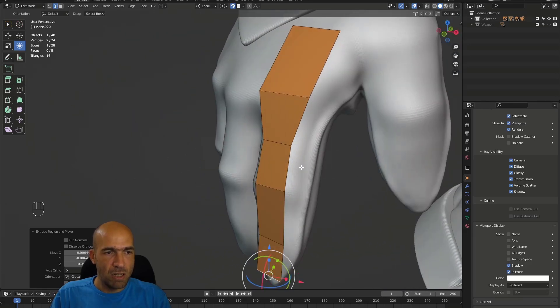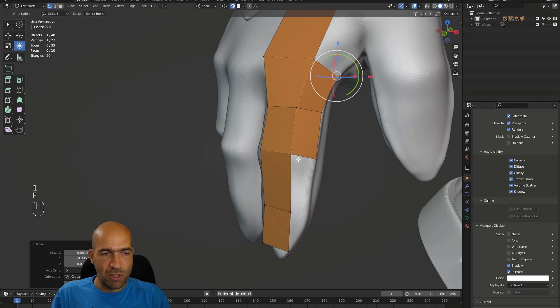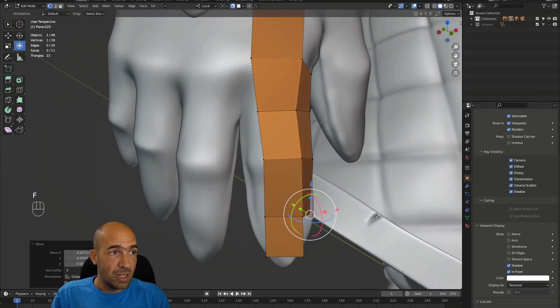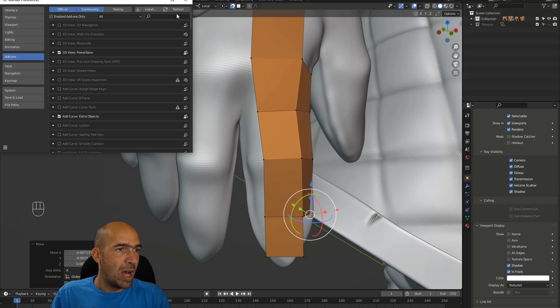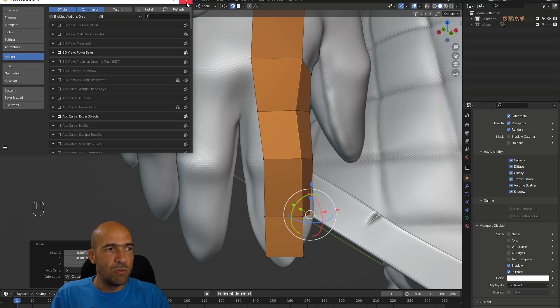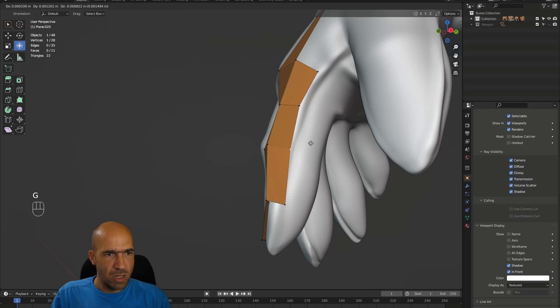When I have extruded to this kind of shape, I go to the vertex and press F. This F works because of the F2 add-on. Go to Edit > Preferences > Add-ons, search F2, and make sure 'Mesh: F2' is checked. If it's not checked, it won't work. I have it checked so now it works — pressing F fills the polygon intelligently.